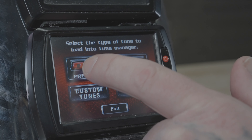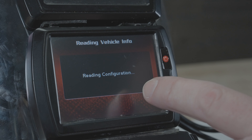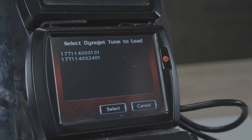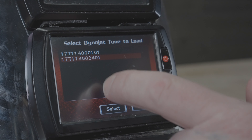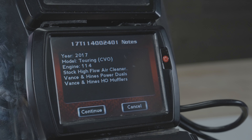Instead, we're going to go to DinoJet Pre-Configured Tunes. This will read the ECU and show you tunes that are specific to the year, model, and engine size. We'll choose the tune that we want, hit Select, and it'll take you to a brief description of the tune itself.